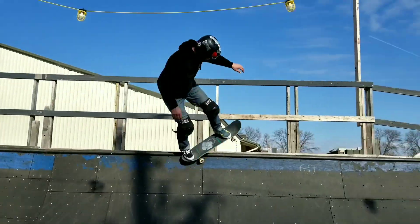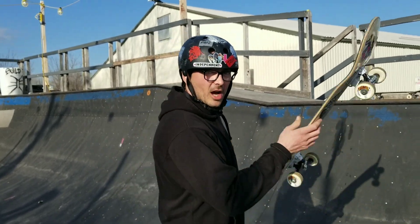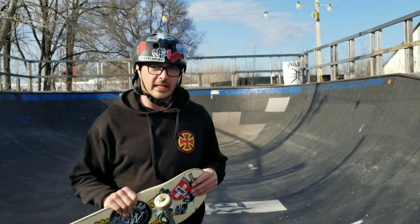So without any further ado, let's get started. Backside 5-0s — it's a grind on the back truck. That's the definition of it. A couple things you're gonna want to know to get started.